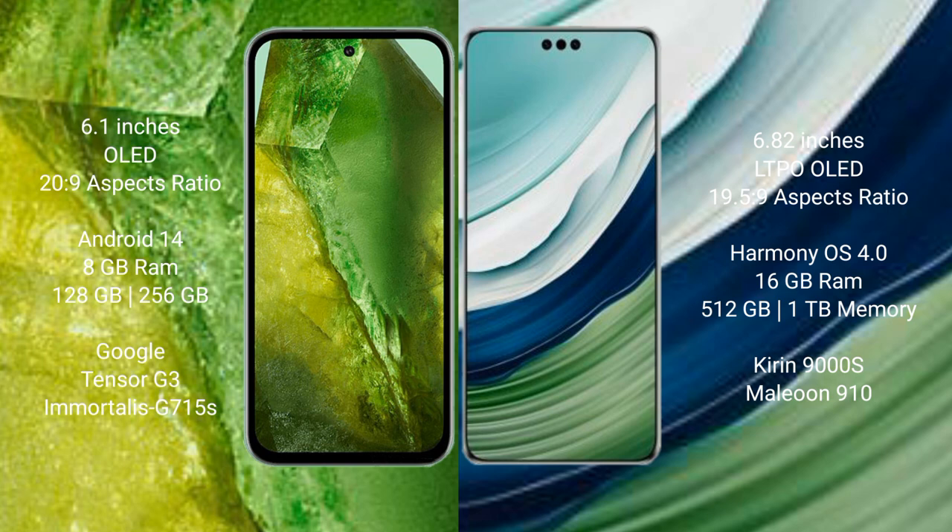Google Pixel 8a comes with 8GB RAM, 128GB or 256GB internal storage, Google Tensor G3 processor, and Adreno 740 GPU. Huawei Mate 60 Pro Plus comes with 16GB RAM and 512GB or 1TB internal storage, Kirin 9000S processor, and its GPU 910.